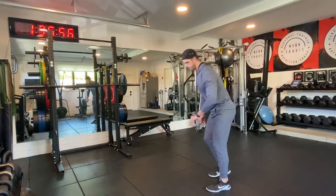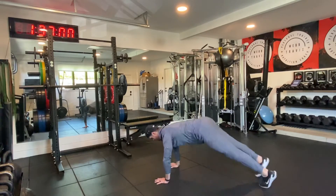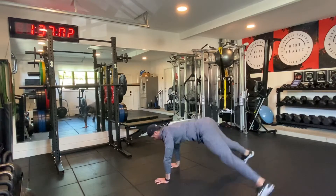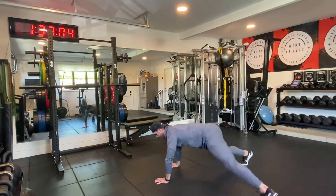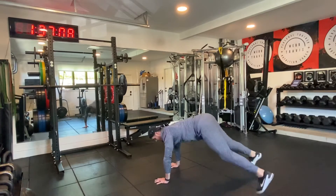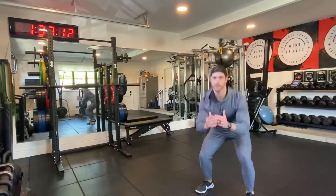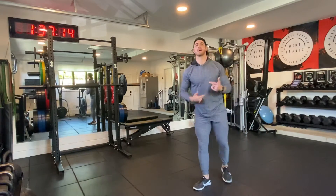Last one — on the ground, it's a plank jack. Plank position, pop, repeat. 2, 3, 4, 5, 6, 7, 8, 9, 10, 11, and 12. Then you get back up and repeat — as many rounds as possible.